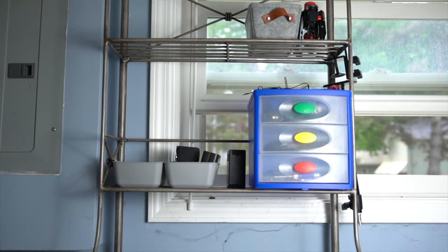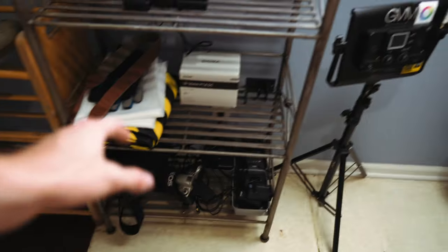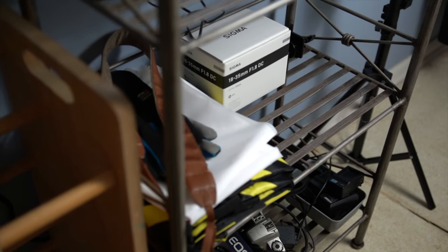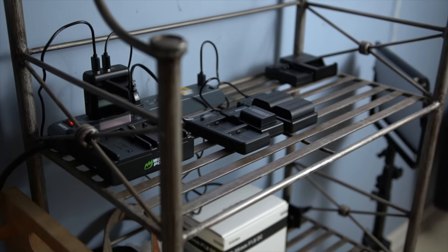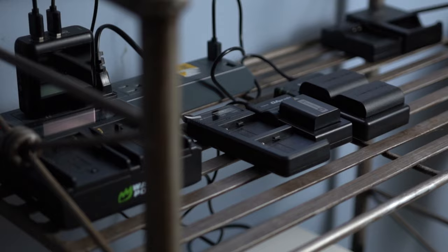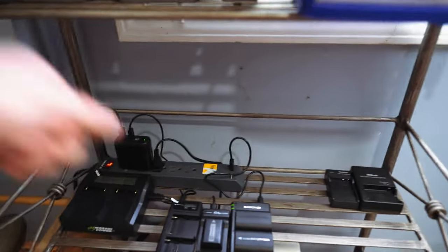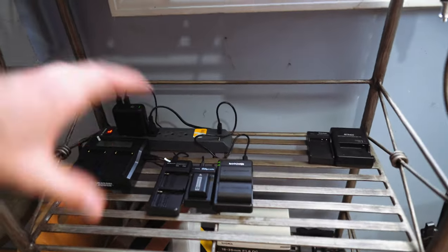Next to the shoe rack we have this shelf unit. The bottom is kind of a junk shelf with chargers, camera bags, and stuff like that. The next shelf has sandbags, diffusion fabric, some gloves — kind of junk shelf part two but more organized. Then up here is the charging station — I use this shelf specifically for chargers to charge batteries, all plugged into this power strip. It's nice to have a dedicated battery charging location with everything organized right there.